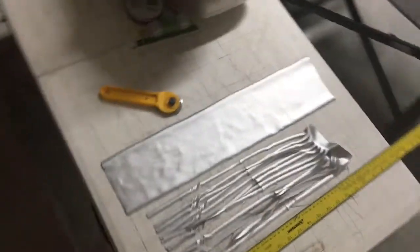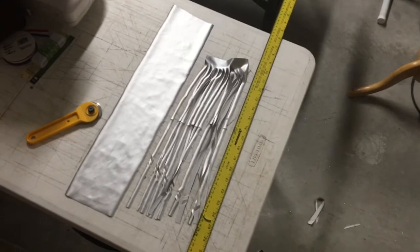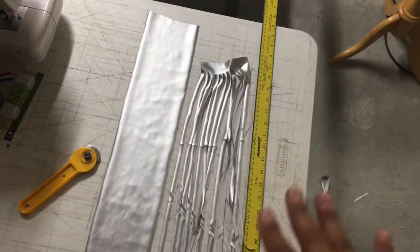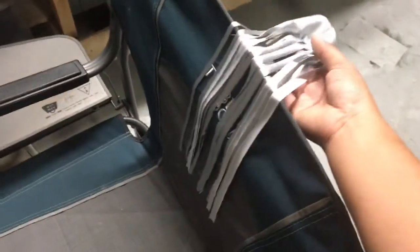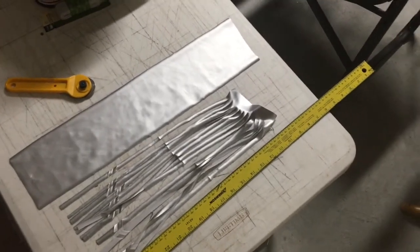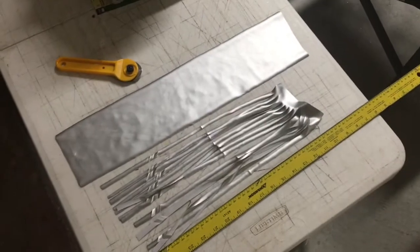What would have been easier if time wasn't an issue is just buying really long fringe — they do sell it online in very long and very short options. But because time is an issue I have to make my own. I got strips of the leftover silver fabric with my rotary cutter and a straight edge and cut a bunch of fringe. This is what's going on the side of the belt — not too time-consuming. Each piece took me less than two minutes.